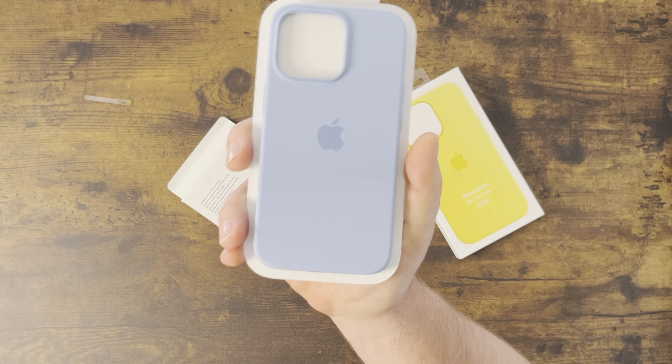I wanted to open these up and take a look at what the colors actually look like compared to just seeing them online. Let's start off with the Blue Fog — it's just a nice sky blue, I'd call it a North Carolina blue colorway.